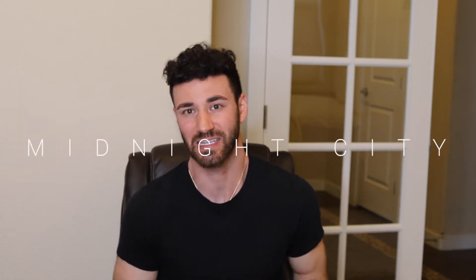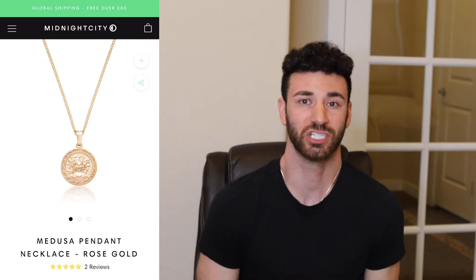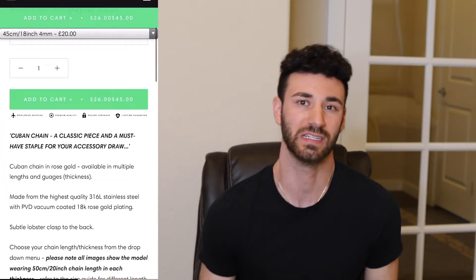What's up guys, back for another review. I'm going to be doing it on a brand called Midnight City — it's a jewelry company based out of England. I found out about them through Instagram. The pieces I'm going to be reviewing are a curved chain with a Medusa pendant and a Cuban link chain, and those are all going to be rose gold.